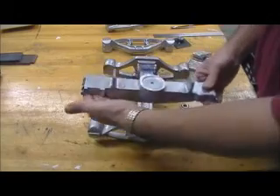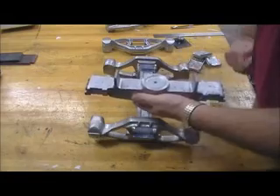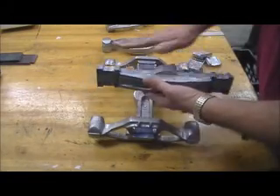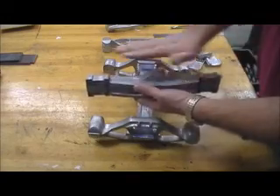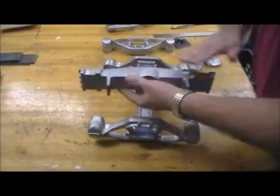I machined this off. I had to set it on the table on one, two, three blocks and clamped it down. I went across there with a fly cutter. And then, with the fly cutter in, I also cleaned up these surfaces, flipped it over, and cleaned them up again.